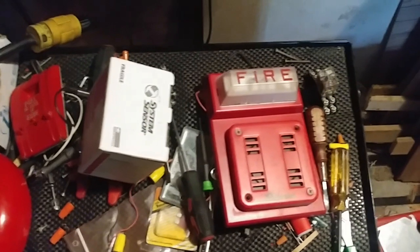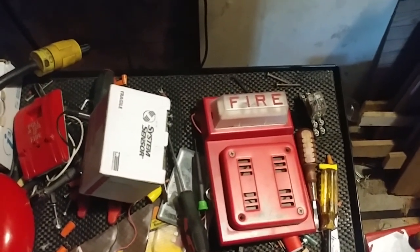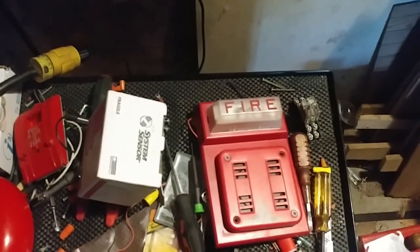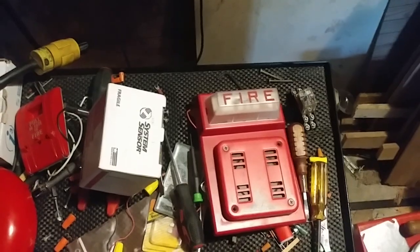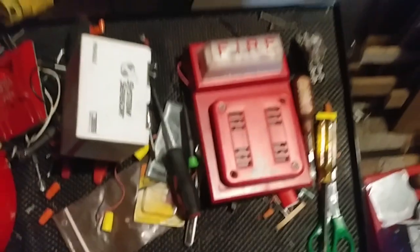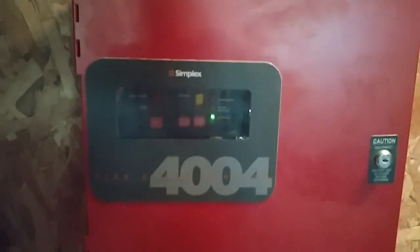So what's the new panel? Well, this is a panel that I have been wanting for a while now and I have finally got it. I'll give you a hint — the panel is obviously made by Simplex, as you can see right on here. It is a Simplex 4004 Firelight control panel. So say goodbye to the old FCI panel and say hello to the new Simplex panel. I'll say it's new, though it was previously used in a building.